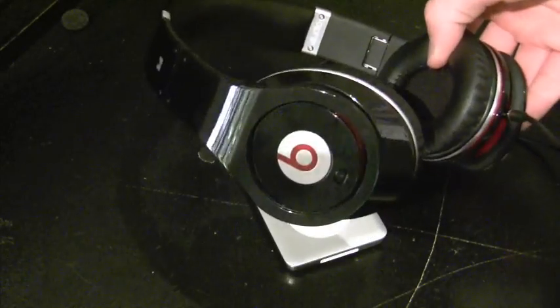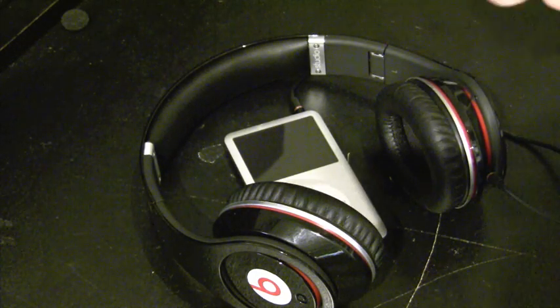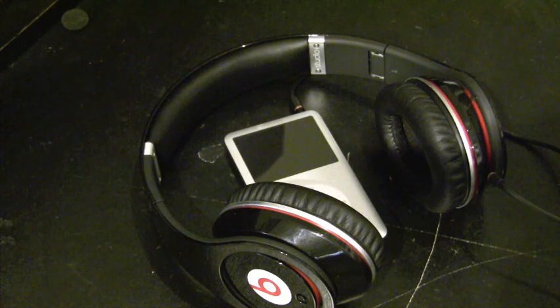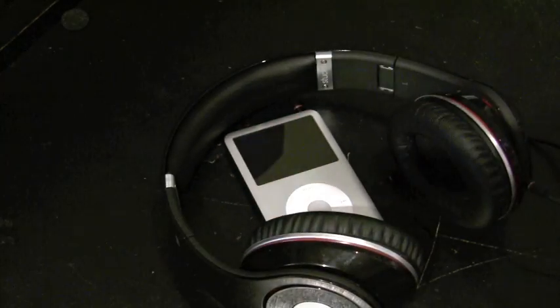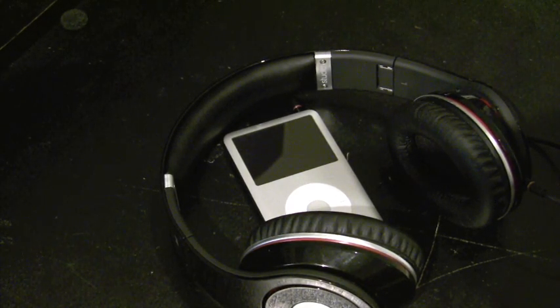Beats by Dr. Dre, developed by Monster. Final thesis: 8 out of 10. Leaks like crazy music-wise — that's my single biggest complaint and really the only two reasons I dock it. That accounts for about 1.9 of those two points. The other 0.1 is it's a power sucker and the glossy piano black is a fingerprint magnet. The pearl white is probably better since white devices don't smudge as easily.